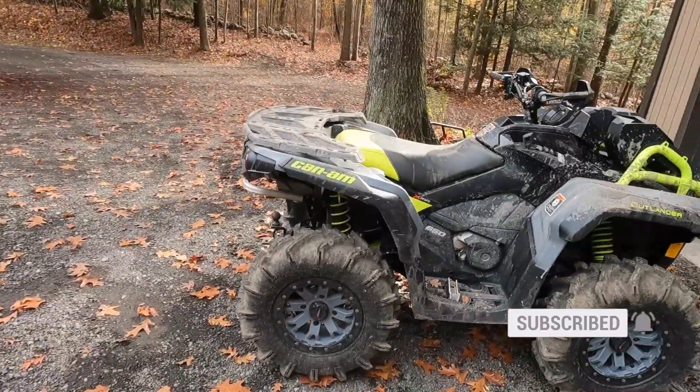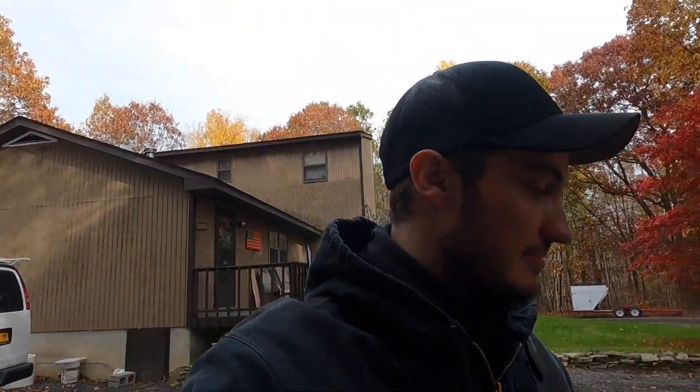Welcome back to the Let Dirtify YouTube channel. Today is going to be a little different because we're not getting muddy - we're actually going to be cleaning my quad. It's getting the opposite treatment of what it normally gets. I recently got a comment asking why I don't show how I wash my quad, since at the beginning of each video it looks almost new. Today I'll show you all the steps I do to make my quad nice and clean, and I'm also preparing it for its 50-hour service at the Can-Am dealership.